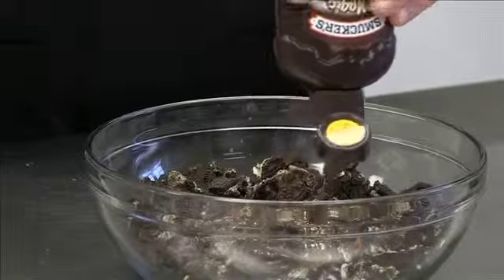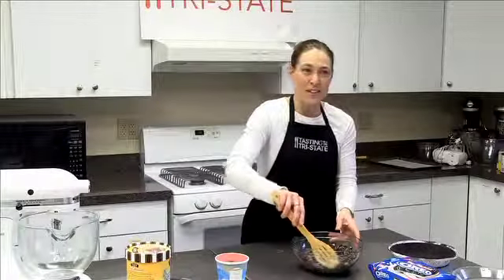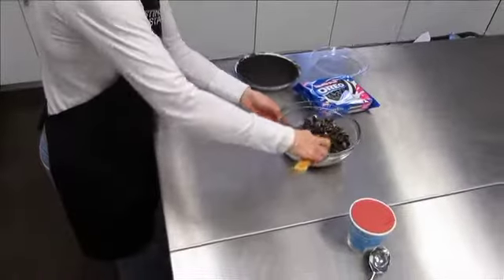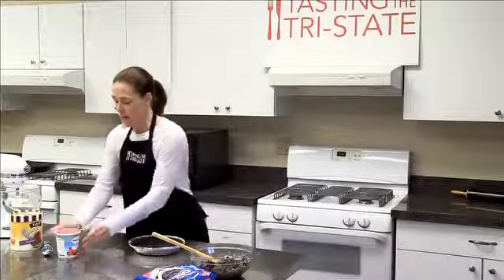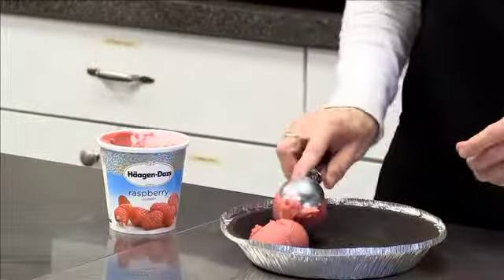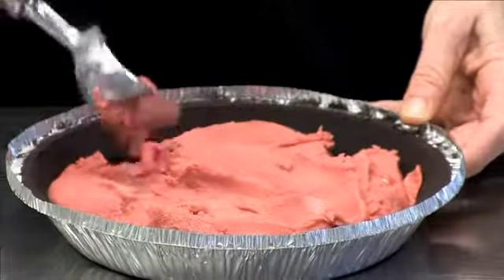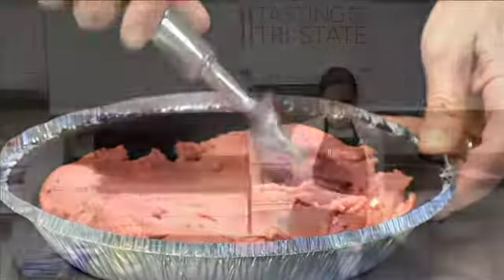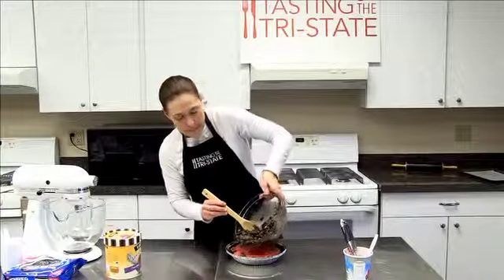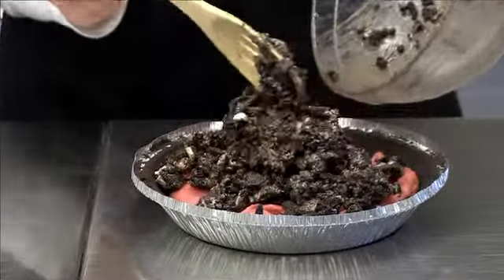Then you take magic shell — something neat happens when you mix it into those cookie crumbs. But first, put some raspberry sorbet down in the crust. Any kind of raspberry works, or another flavor if you prefer. We just love the raspberry and chocolate combination. You just soften the ice cream, put it in, and then add your Oreo crust on top.